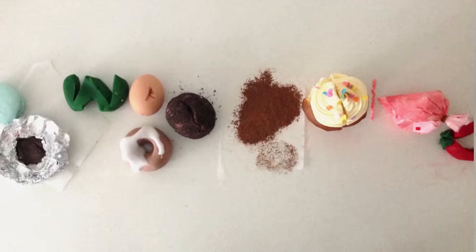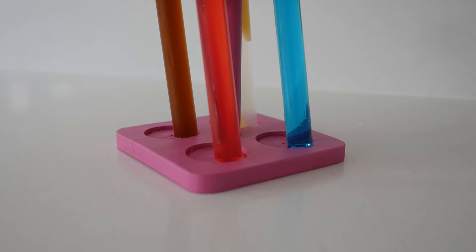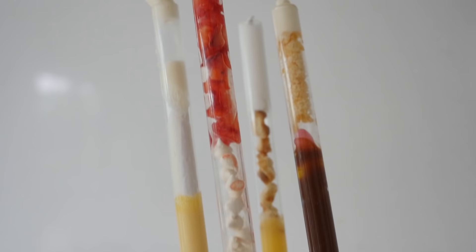Welcome to How To Cook That. I'm Anne Reardon and today we're going to make some fun dessert tubes which give a burst of dessert all in one mouthful. The amazing but expensive Alinea restaurant came up with this idea a while ago. These would be awesome at a wedding or party because they're so much fun to eat.